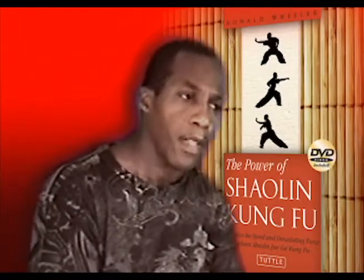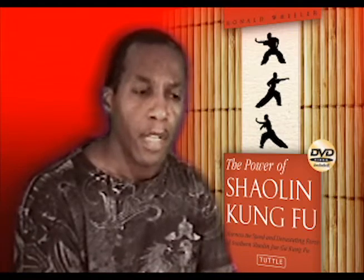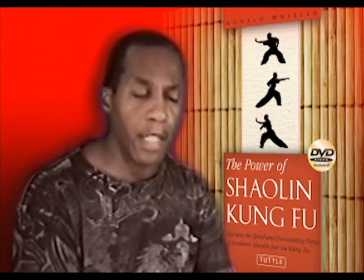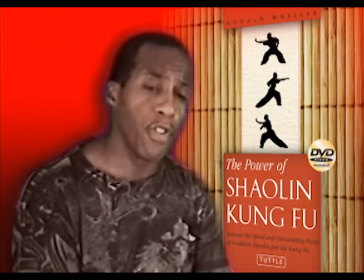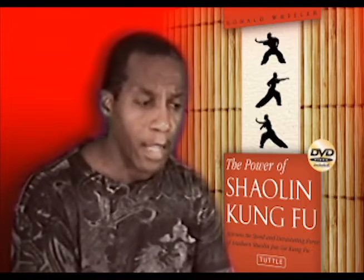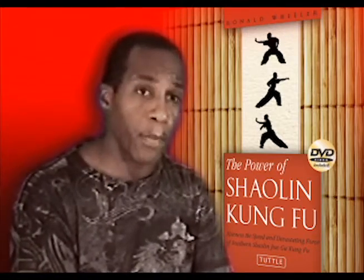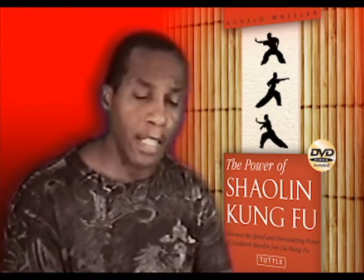What does your book cover? The book will basically be a good overall view of the system. It'll have warm-up and conditioning exercises, stances, and will teach you basic hand techniques. There's a punching drill involved, there's a stance drill involved. It also covers the main form — or a version of the main form within our system — called Small Togger Fist. They're also doing Tiger Fist, and applications are included with that. It'll also cover history, philosophy, and technique, along with some of my experiences coming up in Washington, D.C. in the Chinese martial arts scene at that time.